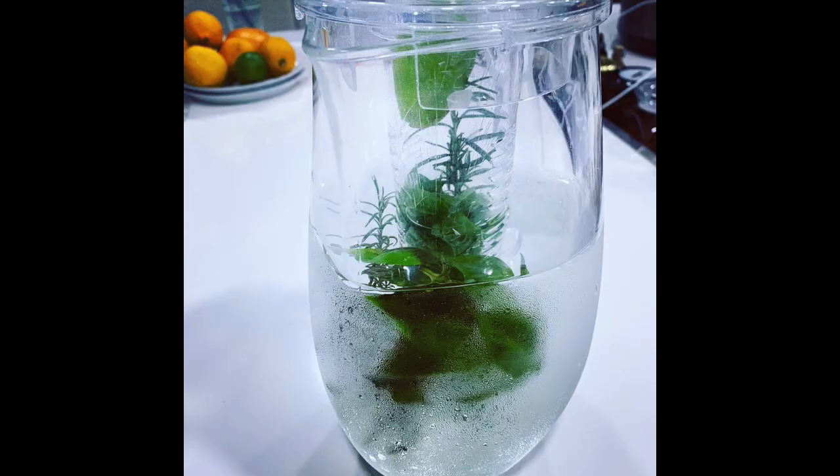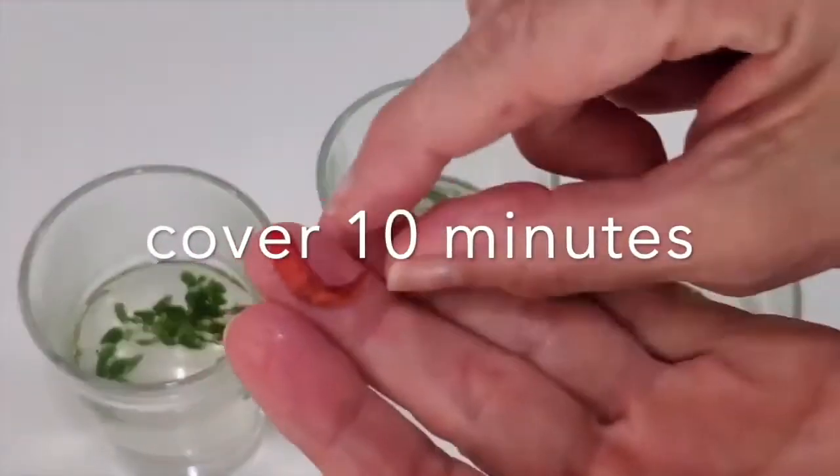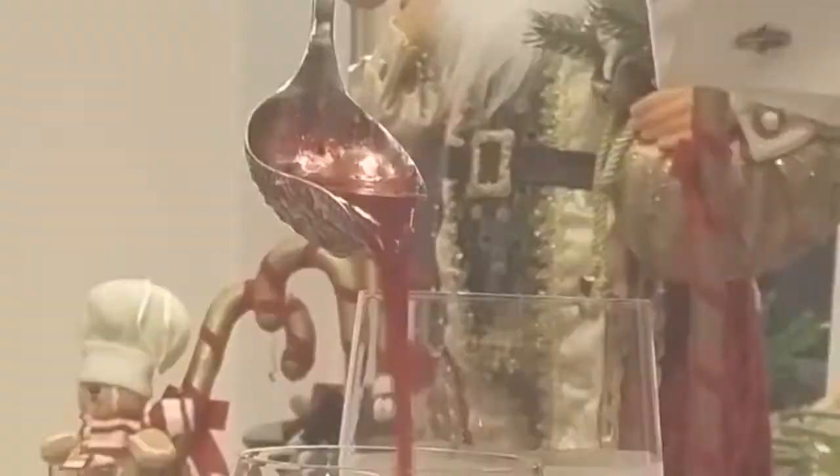By the way, the herbs last about two days — perfect. You can make infusions of the herbs in hot water with ginger, spice, and anything you want.